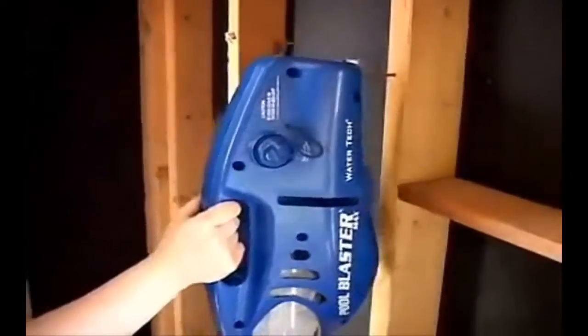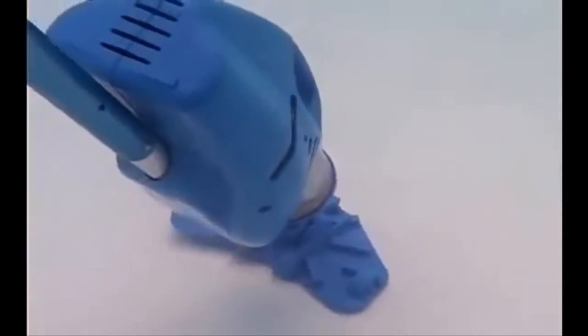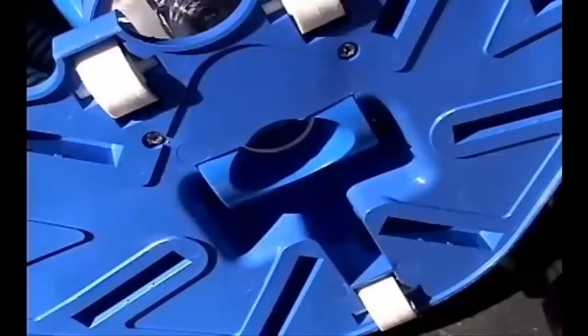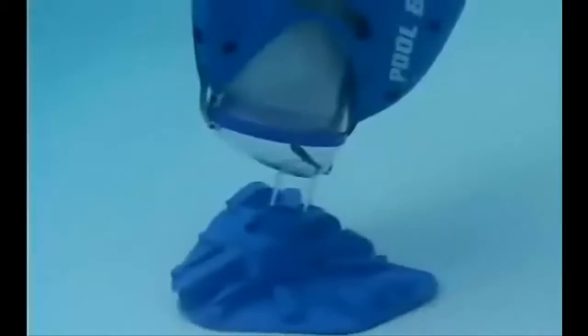It even has a hole in the back for wall storage. You can hang the Pool Blaster neatly against your wall. The Pool Blaster Max will work on any pool surface — it comes complete with wheels for gunite pools, as well as brushes for vinyl and fiberglass pools. Now there is a vacuum, both lightweight and powerful enough, to clean your entire pool. The Pool Blaster Max saves you money and time, and couldn't be more effortless to use. Keep your pool healthy and clean with the remarkable new Pool Blaster Max.